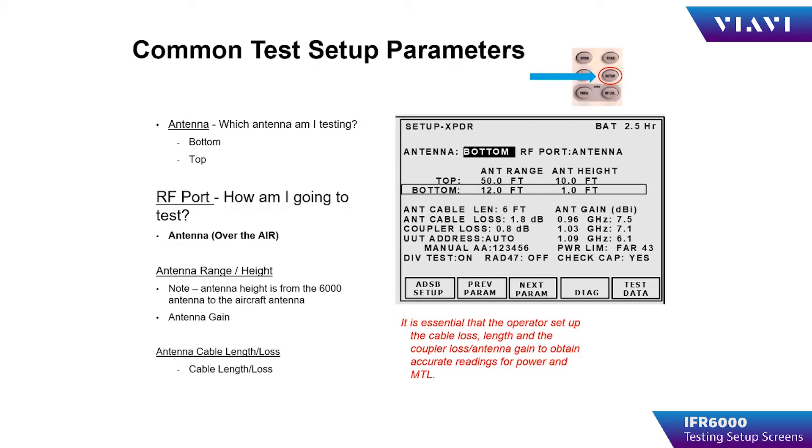I will be describing the setup items common to all of the setup pages first, and then I will address the items unique to the individual instruments. Common test setup items are items where the operator chooses the aircraft antenna to be tested, RF port, connection method, antenna range and height, and cable loss.